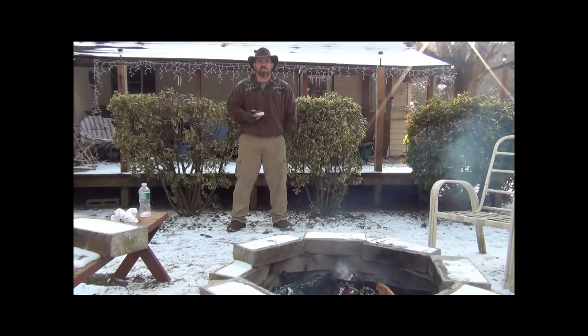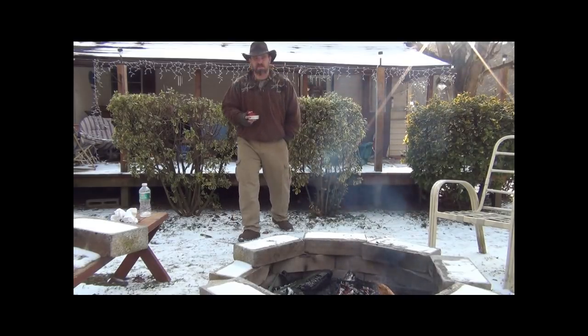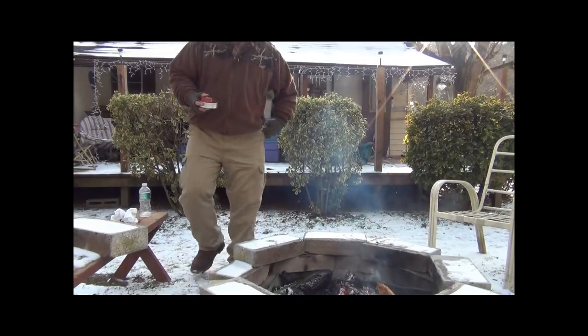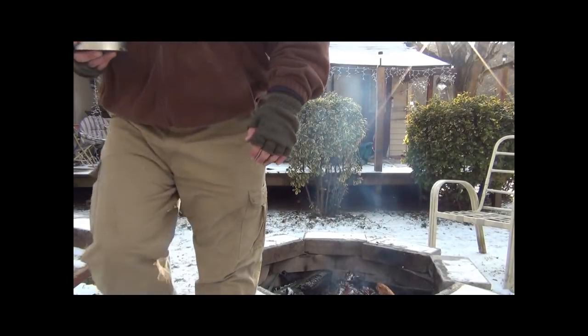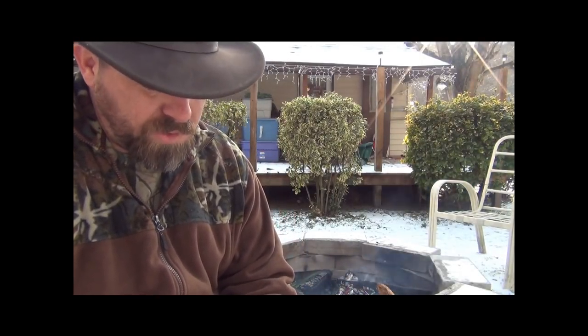Hey guys, Steve again. We're outside today just in the front yard. Got a little fire going in our fire pit. We're going to render down some pine pitch and make it usable for glue or whatever we decide to use it for. We'll show you something here that I didn't know myself. It's about 18 degrees out here so anything that comes out here is going to freeze almost instantly. We started rendering this inside and it was smoking up the house a little bit, so we decided to come out.